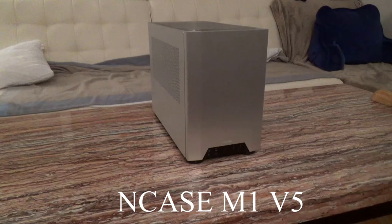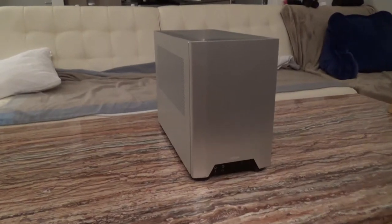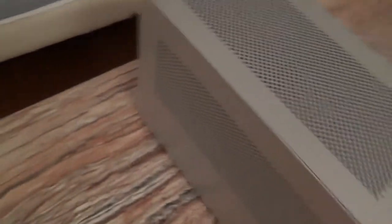This is a review for the NCASE M1, the 5th revision. The case is made of aluminium and this is the silver color. The build quality is amazing — everything fits to the millimetre.